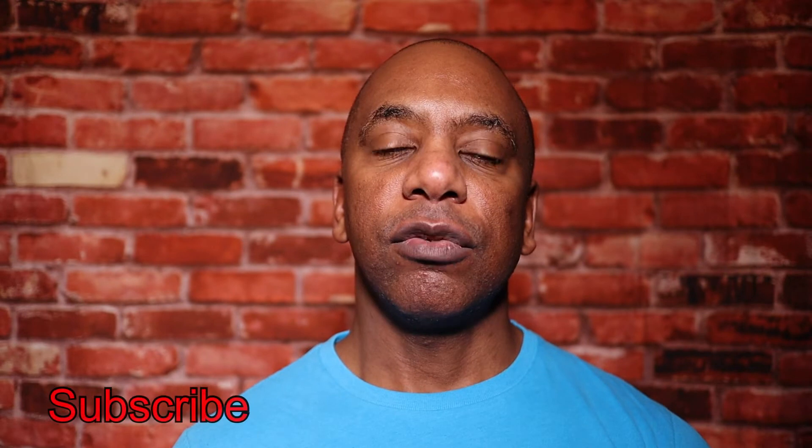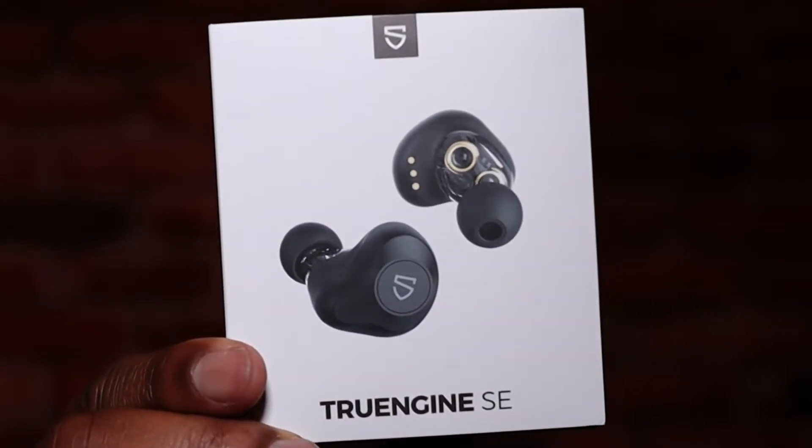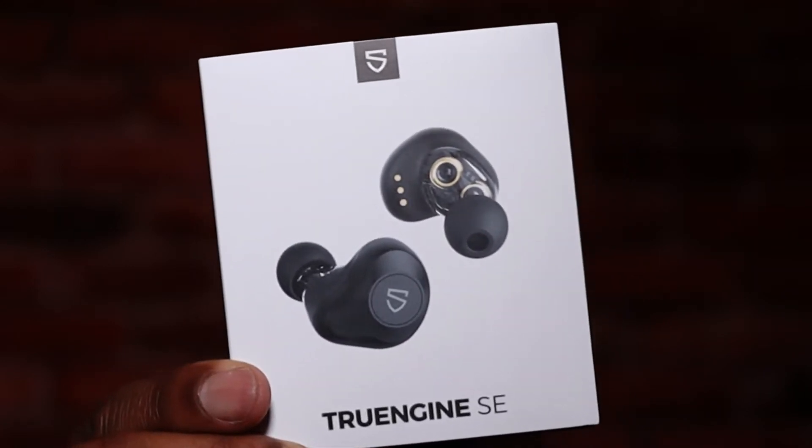Hi, welcome back to BKM Tech and Gadgets. My name's Kevin. I'm going to be doing a review on some earbuds that I recently bought on Amazon — they are true wireless earbuds. I've done some reviews on earbuds before but these are really good. So if you know what to do, you can like and subscribe so I can do more videos on tech and gadgets. The video of the True Engine SE earbuds is coming up now — let's get into it.